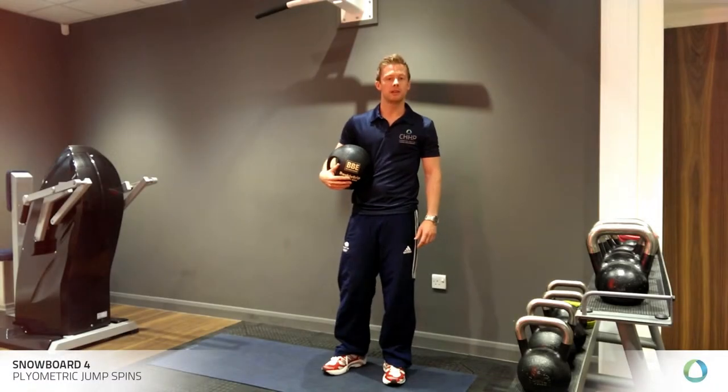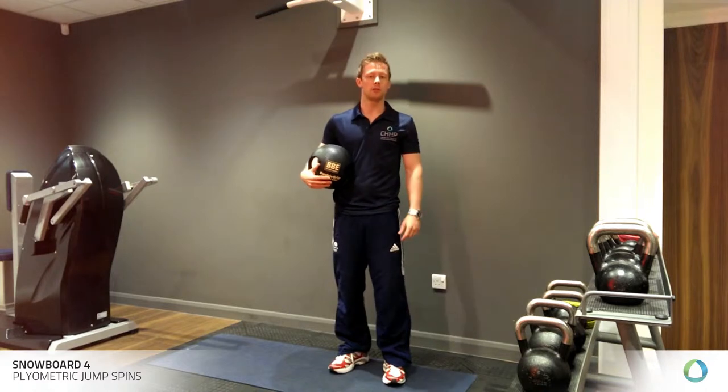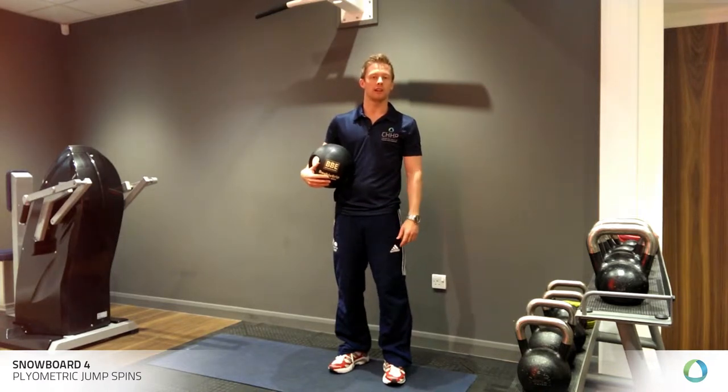Hello, my name is Rob Madden. I'm a physiotherapist here at CHHP London, 76 Harley Street, and I work with professional snowboarders in the winter. Most of my background is with the British riders and the Canadian professional freestyle athletes.